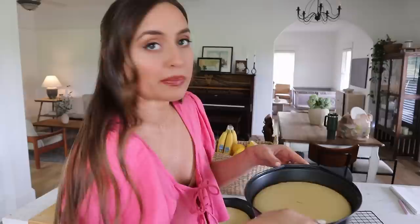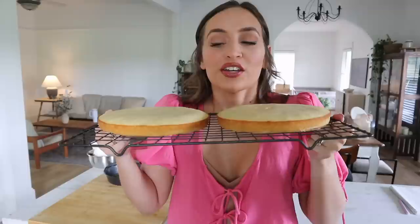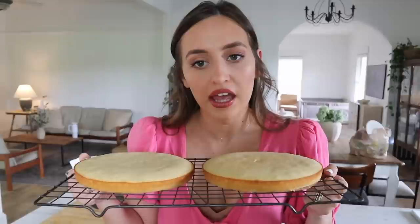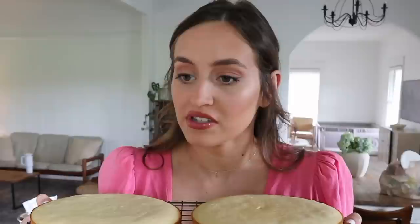They just got out of the oven. Here are the cakes — it took about 13 minutes for them to bake. I'm going to flip them over onto this cooling rack. This is always a nerve-wracking part. Baked perfectly. I think these cakes are too thin to cut in half. Will it look silly if it's just a two layer cake? Now I'm a little insecure about how this is going to look because it's not going to be very tall. I think it'll be okay — I'm going to let these cool while we think about what we're going to do.